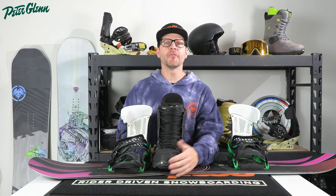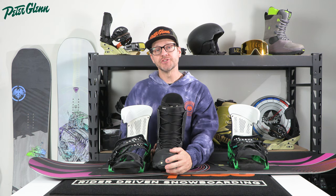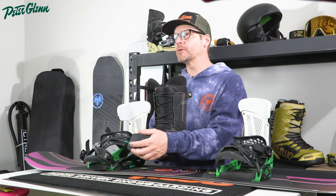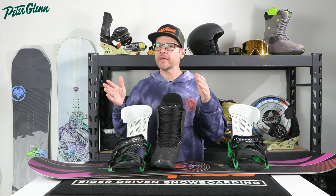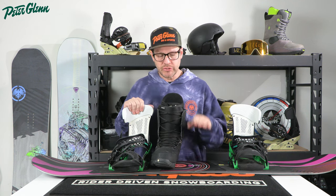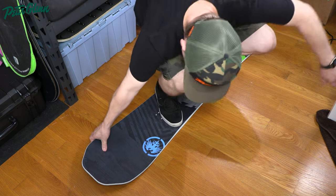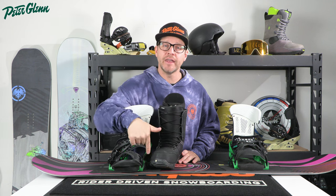A lot of people think that if their toes are hanging off the board and they go to carve, their foot's going to dig into the snow. It actually takes a lot more than you think to get your toes and heels into the snow once your boot is lifted off the board — the angle of your binding and the bevel on the toe and heel means you have to get the board up pretty high before it's going to hit. Also, you need your toes and heels hanging off the side of the board to get good pressure on your edges. Think of it like standing on a board with just shoes — are you going to leave your foot completely on the board, or hang your toes and heels off a little to grab the edge and lift it? You do the latter because that gets pressure on that edge.